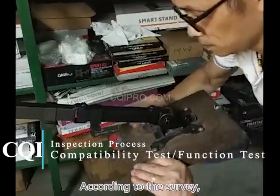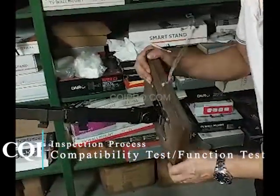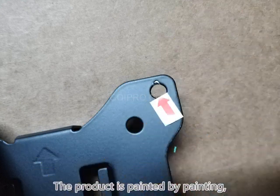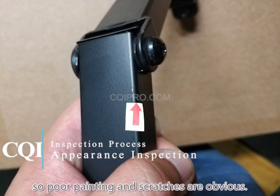According to our survey, 50% of bad reviews are because of this issue. The product is finished by painting, so poor painting and scratches are obvious defects.